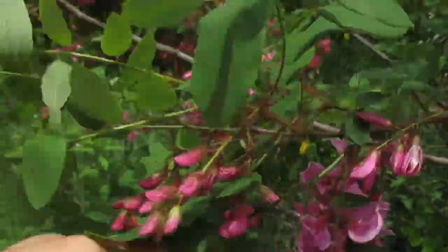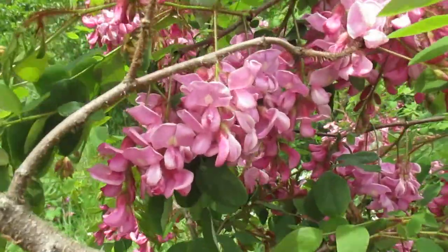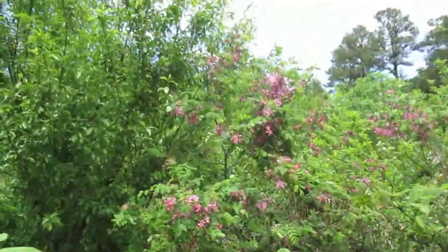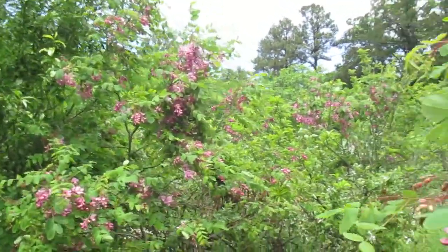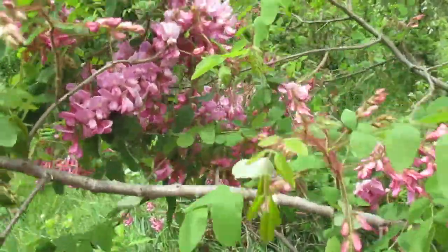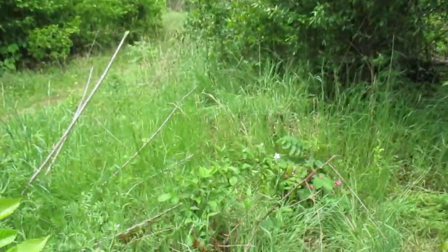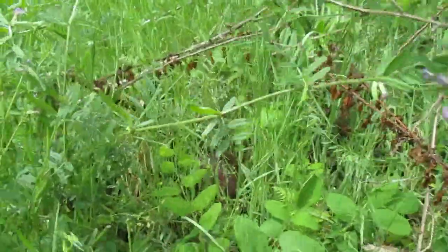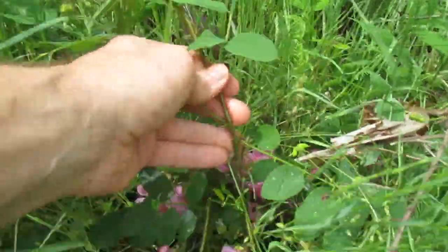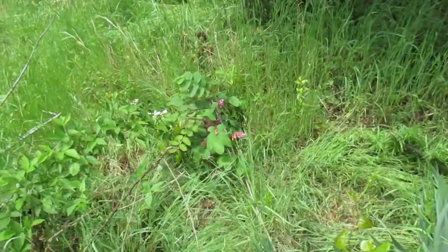Really good for bees, just stunningly beautiful. There's some more back there — they just keep going and going if you let them. But they're easy to manage if you want them gone. The new shoots that come up — like here's one right here — you just pull those out of the ground real quick, not a big deal. And they're native too.